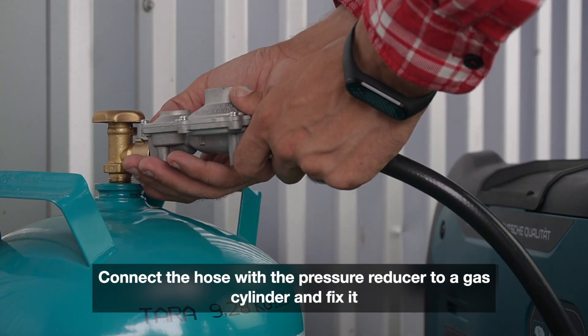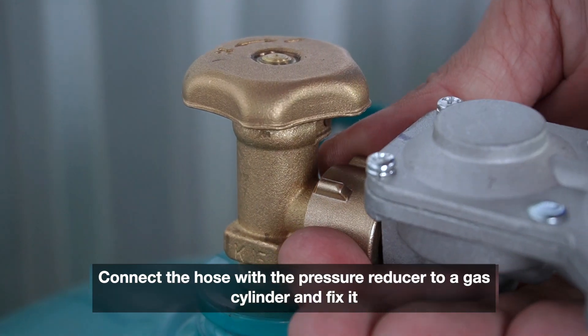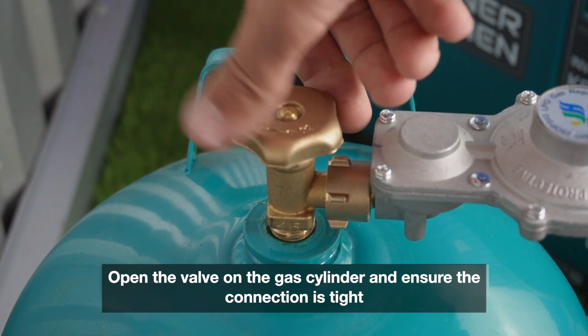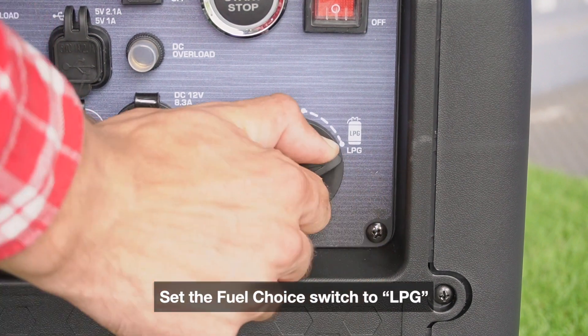Connect the hose with the pressure reducer to a gas cylinder and fix it. Open the valve on the gas cylinder and ensure the connection is tight. Set the fuel choice switch to LPG.